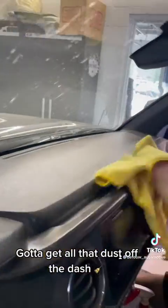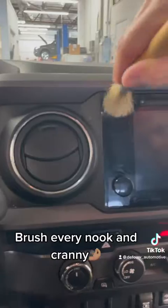Gotta get all that dust off the dash. Brush every nook and cranny.